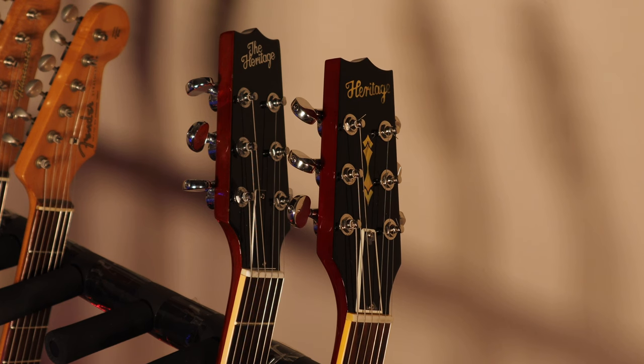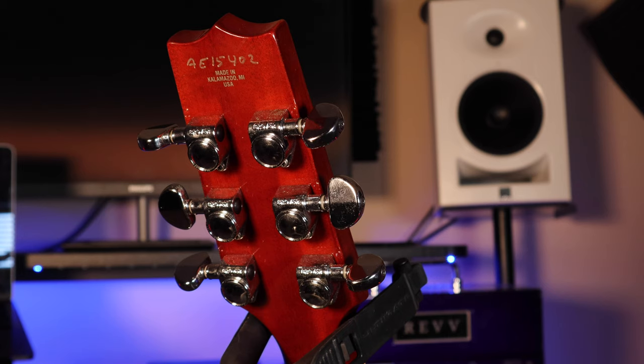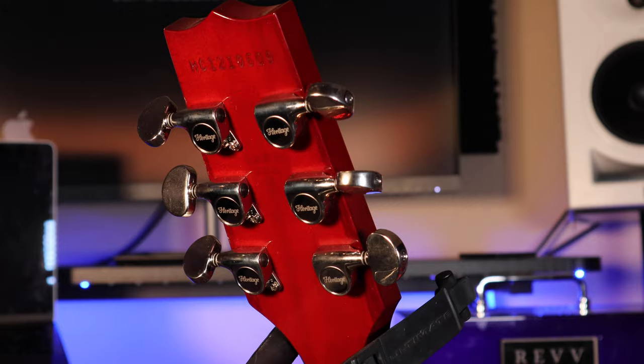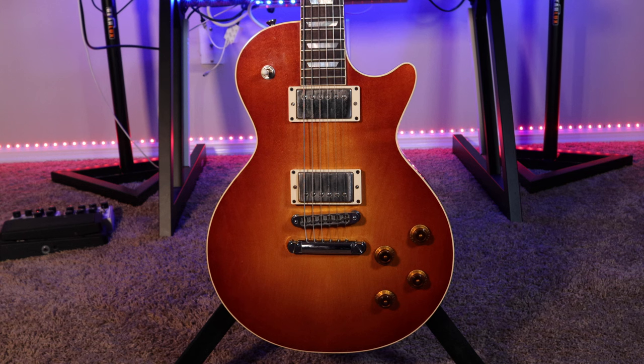Now let's talk about one of the differences you're going to notice right away between these two guitars: the headstock. The Standard H150 has a slimmer headstock design and a pretty basic logo that says 'The Heritage,' and it comes with Grover tuners. The Custom Core H150 headstock is a little bit wider than the standard, which I personally like better. It also has some pearl inlays, which are pretty cool, as well as a different logo — instead of saying 'The Heritage,' the Custom Core just says 'Heritage.' On the back of the headstock we have Heritage Custom Shop tuners that really work great and keep your guitar in tune.